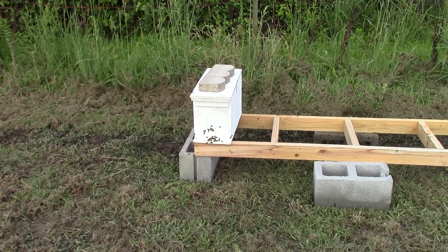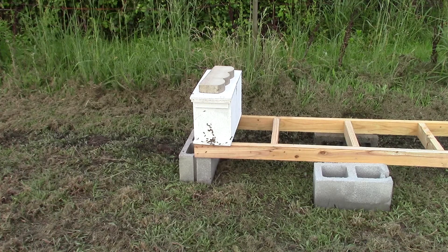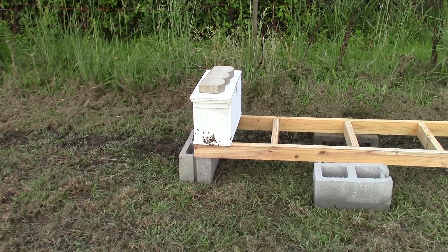This little five-frame nuc is one that I made up today. I didn't do a video on it because I didn't have my camera with me. What I did was I took two frames out of an established colony — it's got capped brood on it, some honey, and some brood that's getting ready to emerge. I took some bees in it that way to get the colony numbers up. There are two frames in there that just got brood on it.